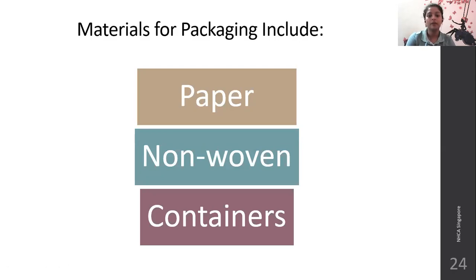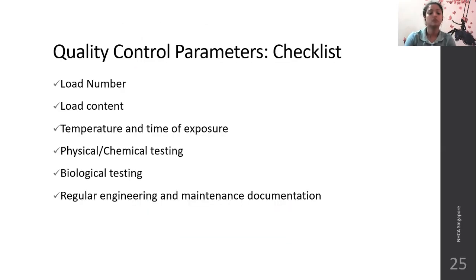Materials used for packaging should include paper, towel, non-woven containers, etc. As an infection control officer, you should check every sterilized object when wrapped. It should have a load number indicating which unit sterilized it, the load content listing all contents of the package, temperature and time of exposure, what physical and chemical testing was done to ensure sterilization was adequate, whether any biological testing was done, and regular re-engineering, maintenance, and documentation records.